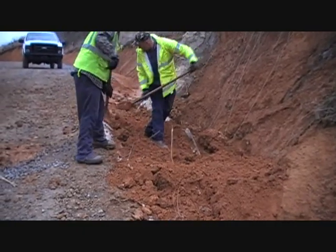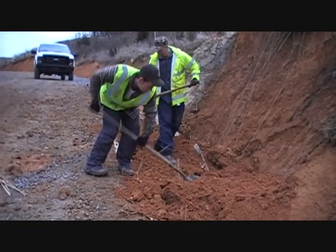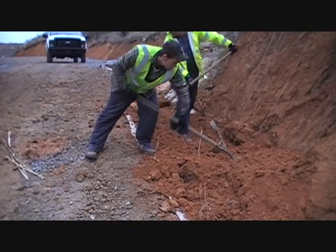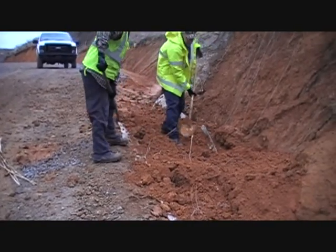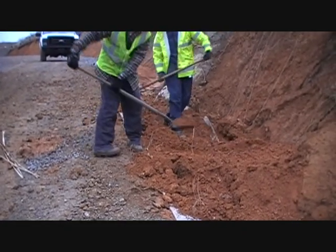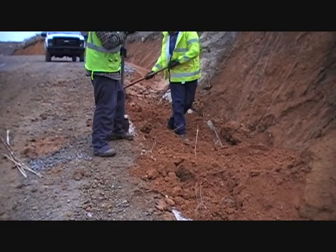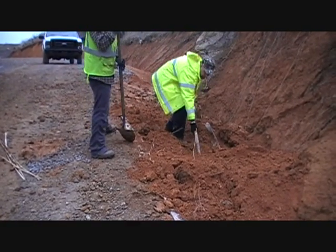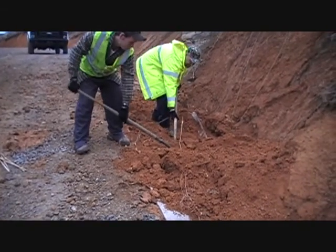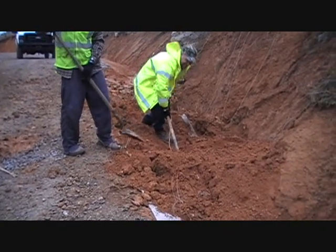We've got the bentonite mat layer down now and got some dirt covering that. We've got about five or six inches of dirt over top of it, and we're getting the ditch kind of contoured now to where our water will flow down properly.